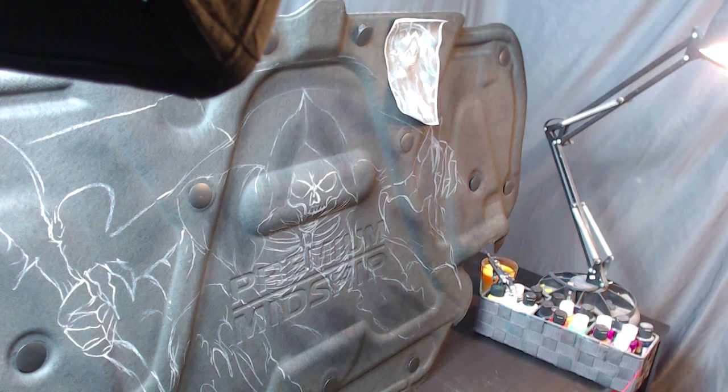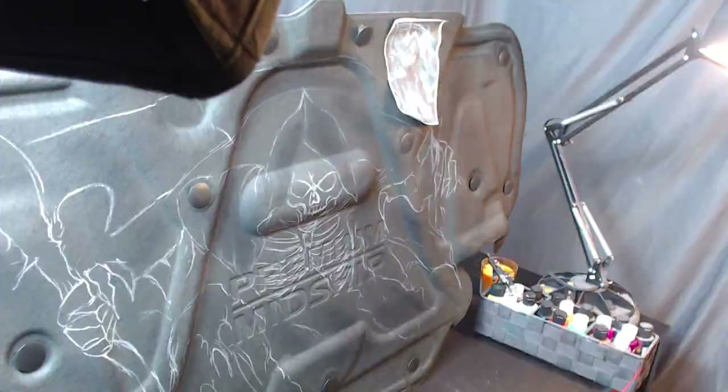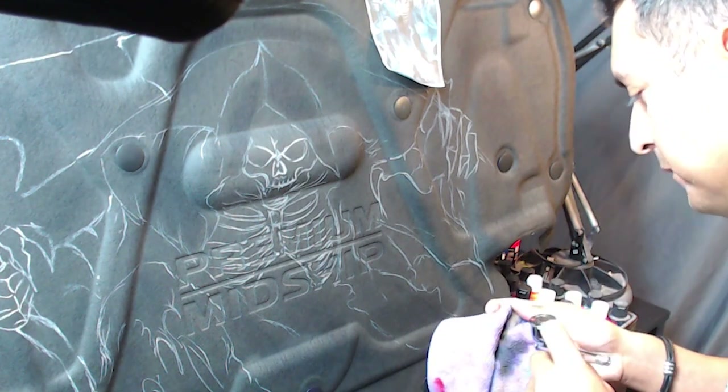A lot of times if you see something that's already painted, a lot of people don't think to paint over it again, but definitely do that because it lays a really nice base and foundation. That's just a good tip.